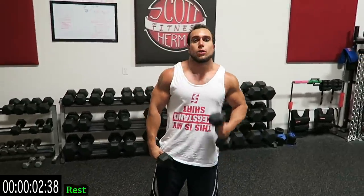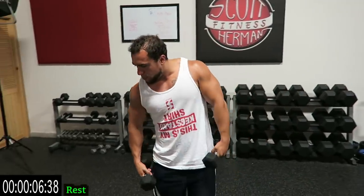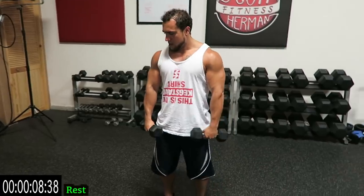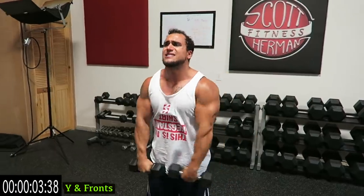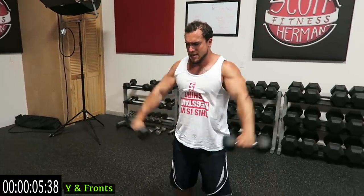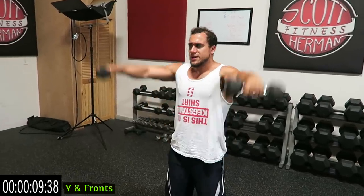All right, now we're going to go to the front raises with a wide to the side and then right in the front. I'm gonna superset those together. As many reps as you can guys. Crushing those front delts right now, let's go!